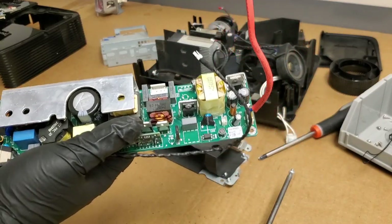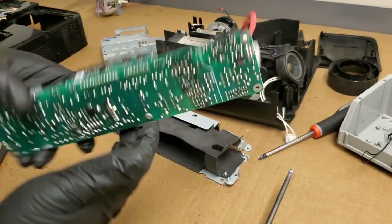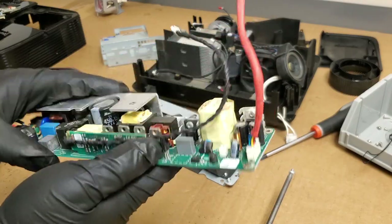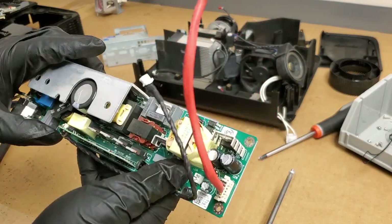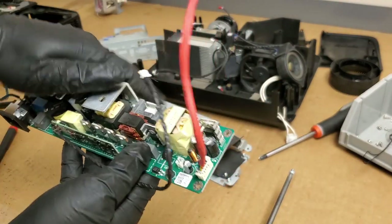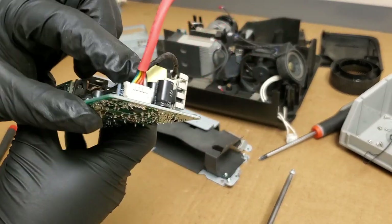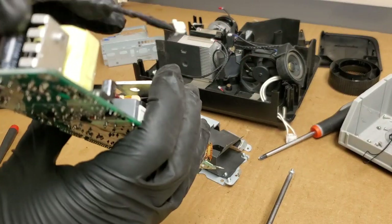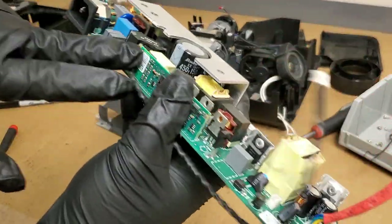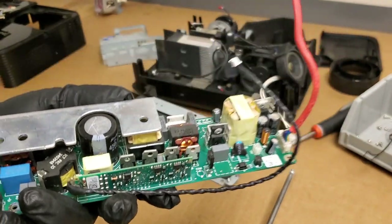Not what I like, because if your ballast goes bad, you're SOL — it's all one piece. This was more common back when projectors were kind of newer in the world. But it works, it's fine. I just like when they're separate so that you can repair them. But everything looks good — capacitors look happy, nothing bloated, no large amounts of dust everywhere. A little bit right here. I'm going to go hit it with the air and then we'll put it back together.